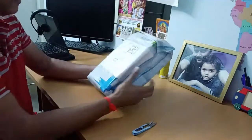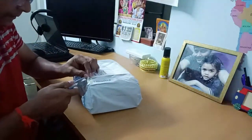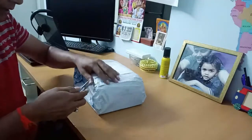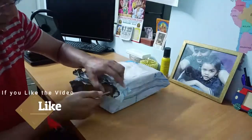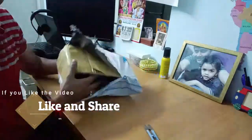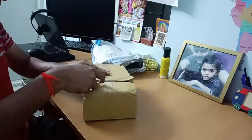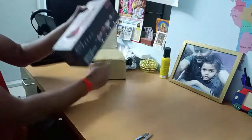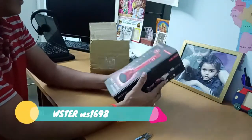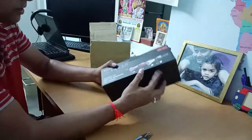We got this package from Flipkart 15 days back. It's very flat packed inside so let me open it and cut the cover here. It's very well packed so that there is no damage.